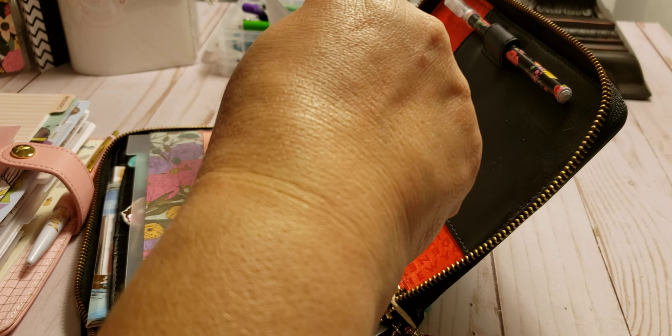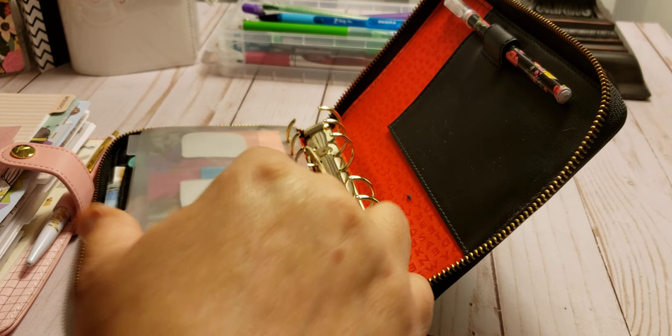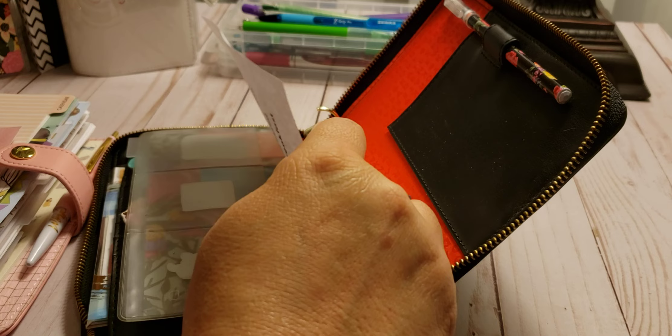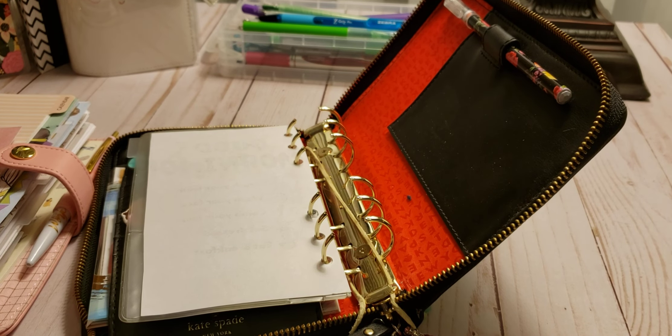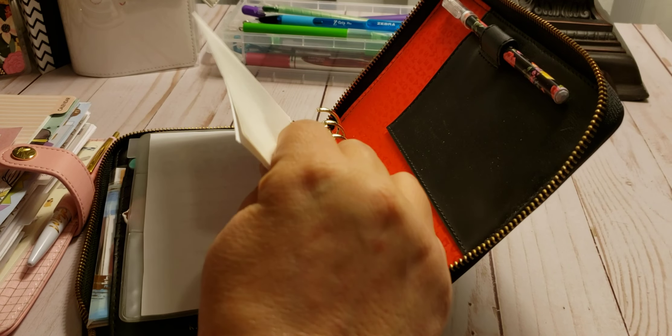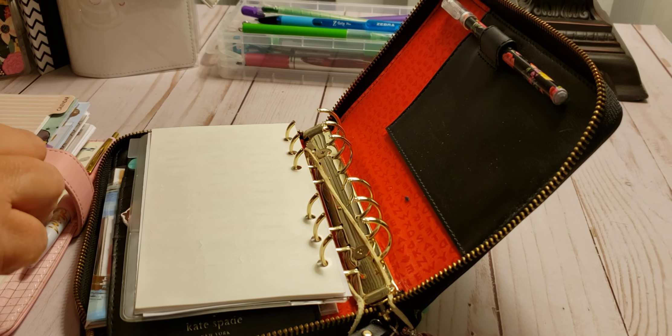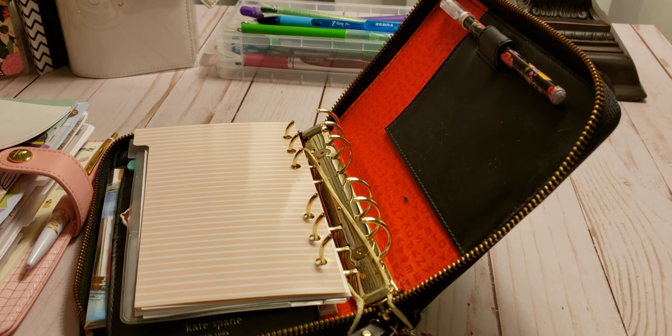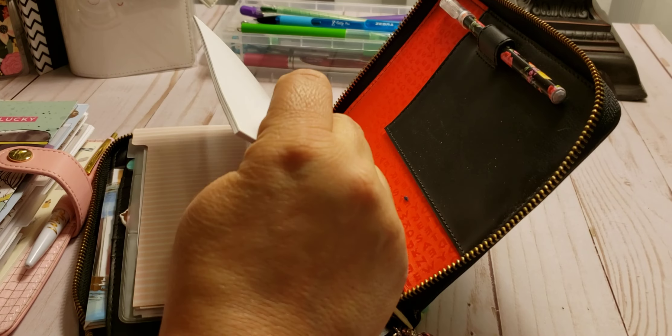Why is this not fitting? It should fit. There you go. My morning routine. And then just these things, like the stickers and stuff. And then I'm going to pick the calendar. This is going to be my first section.